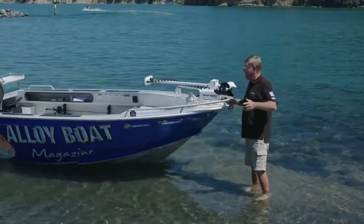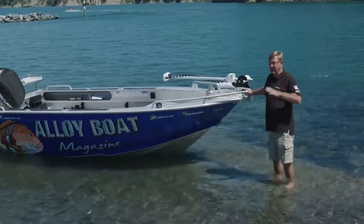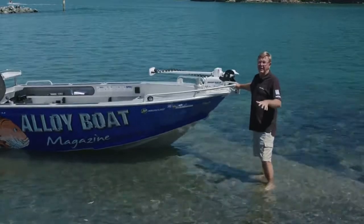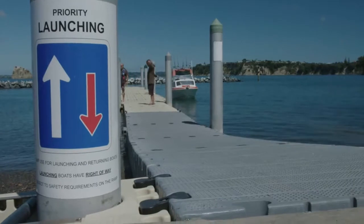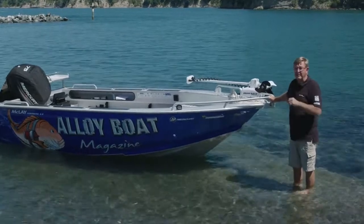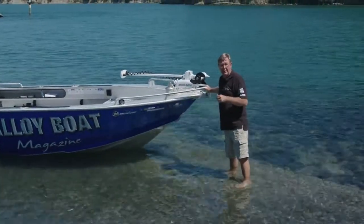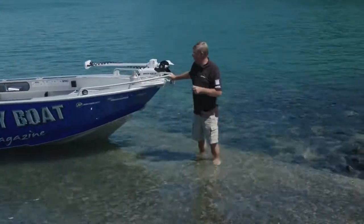Now we've been out for our day's fishing and we've got a limit of snapper — I wish — and we've got to take the boat out. Retrieval is very much the same as launching. It's a bit of etiquette too. At a lot of boat ramps, those coming in give right of way to those going out, as is the case here at Gulf Harbour — though not all ramps are the same. So it's just common courtesy, and to avoid that horrible word I'll bring up again: ramp rage. Doug, back the trailer down and we'll show you what we do.